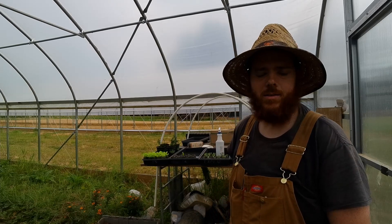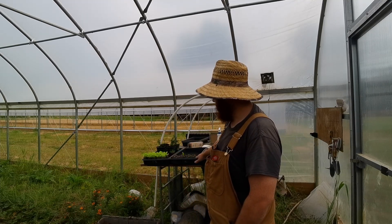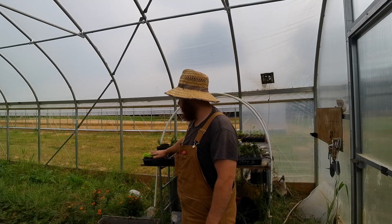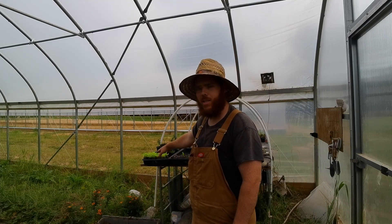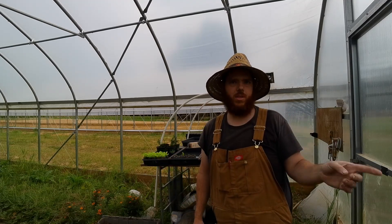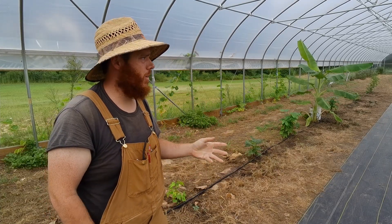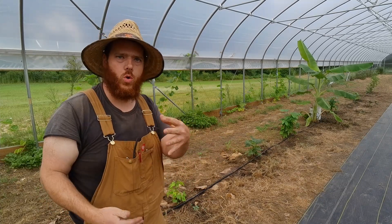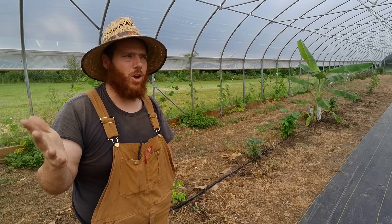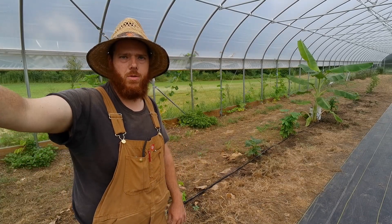Right now we're planting: over here is black-seeded Simpson lettuce, and then there's Paris Island, and these are calabrese broccoli. I'm going to try some intensive square foot gardening — with square foot gardening you can put four of the cut-and-come-again lettuce plants in a square foot. We're also trying to work toward no-till gardening. I'm not there yet — I haven't done any tilling in here, but I don't have enough compost to do no-till yet, and I don't have enough cardboard or paper for that.